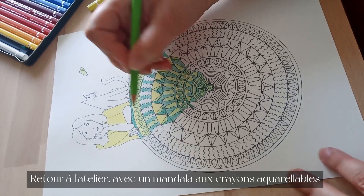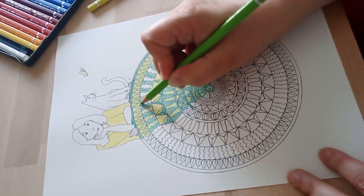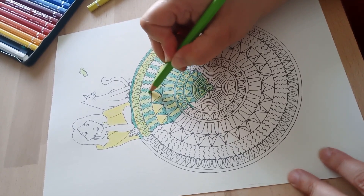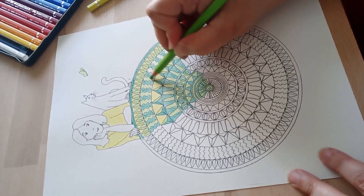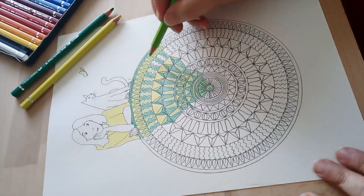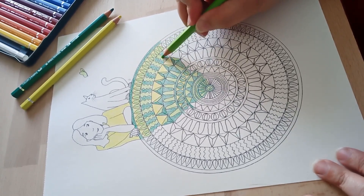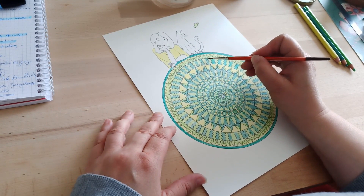Je passe ensuite au coloriage du mandala que je vous offre avec votre inscription à la newsletter. Ça reste pendant quelques temps — je ne sais pas encore combien — mais je vous offre ce mandala sous forme de fichier PDF à télécharger, que vous imprimez ensuite de chez vous. Je l'ai imprimé moi-même sur du papier à dessin classique pour faire mes tests. Je le colorie avec les crayons aquarellables de la marque Faber-Castell : un jaune citron, un vert pâle et un vert foncé, alternés sur tout le mandala.